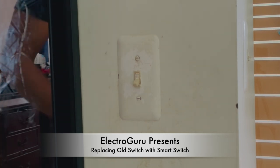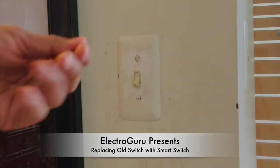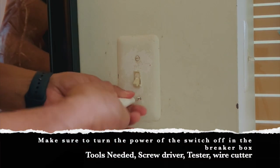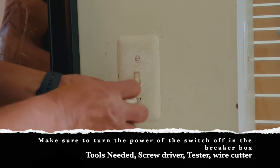This is how you replace a light bulb switch. Replace this with a smart switch — take out the plate.